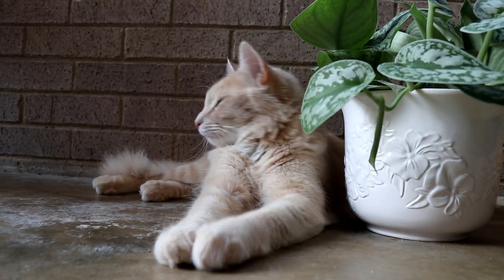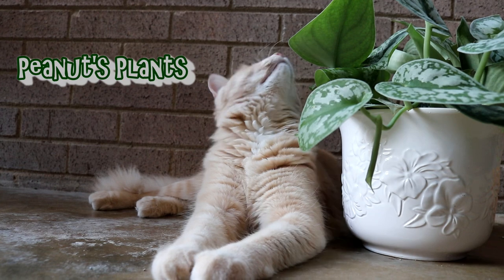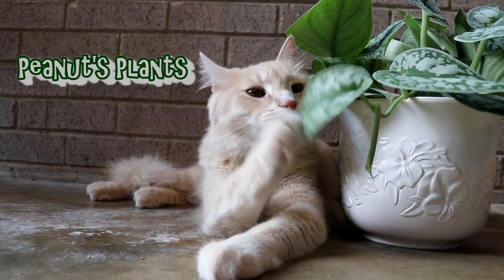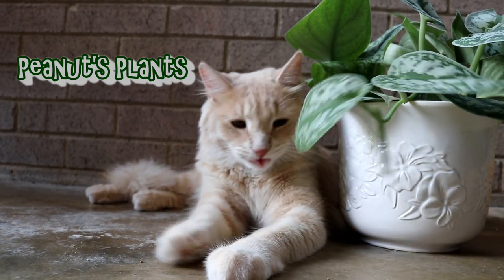I'm really excited about today's collab. I'm doing a collab with Kayla from Kayla's Plants, and if you guys don't know about her channel please go over there and check it out. I think it's really important in this community that we support each other — all the planty people, or any other creators for that matter. I just enjoy finding new channels and meeting new planty friends.